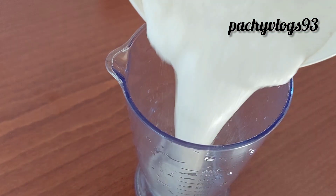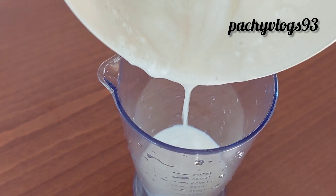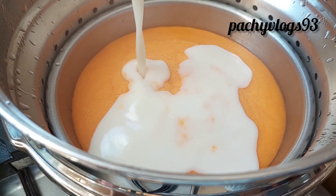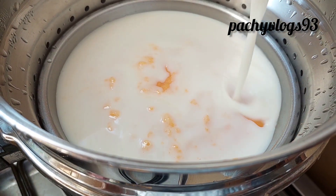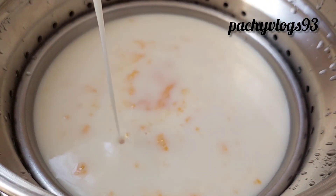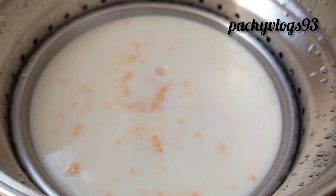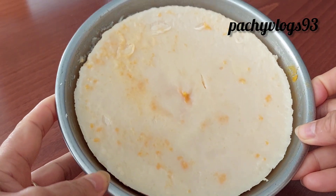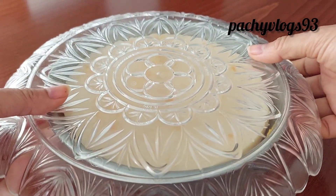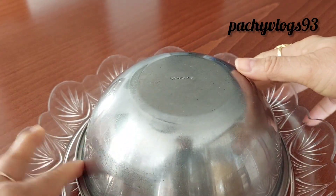We will mix them in a cup and mix them in a jar. We will mix it in a jar. It is a plate and it is close to the plate. I will do this in a plate.